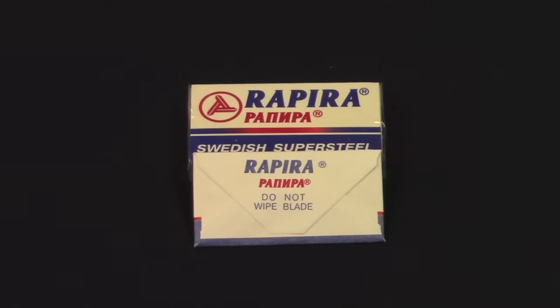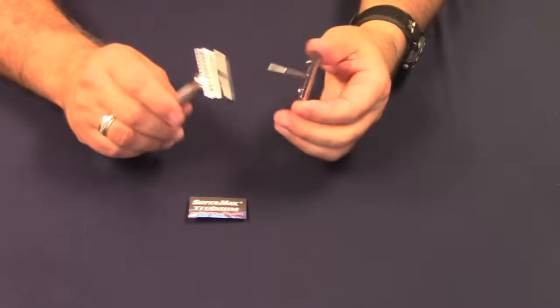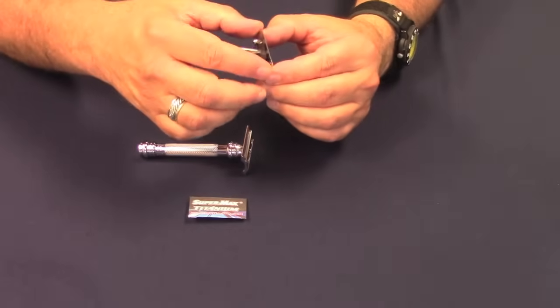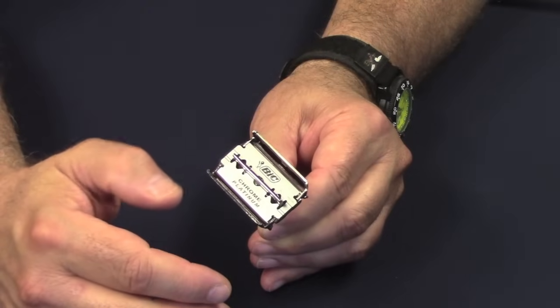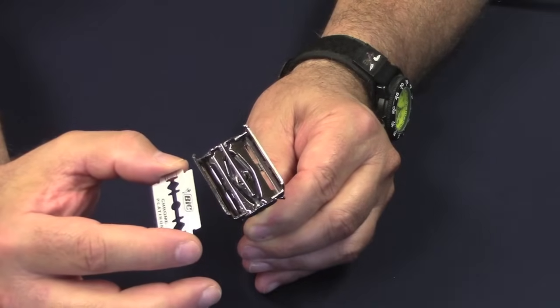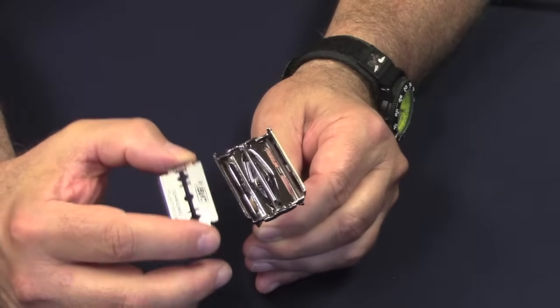Most manufacturers warn against wiping down the blade, as it is no longer necessary and generally not a good idea. After shaving, you can just give your razor and blade a good rinse and let it dry in free air. It's okay to leave the blade in your razor in between shaves, although some gents choose to remove it — it's just a matter of personal preference. If you happen to be a bit germaphobic, you can remove the blade, rinse it, and store it in a safe place in free air to dry. If you want to take it a step further, dry it with a blow dryer.